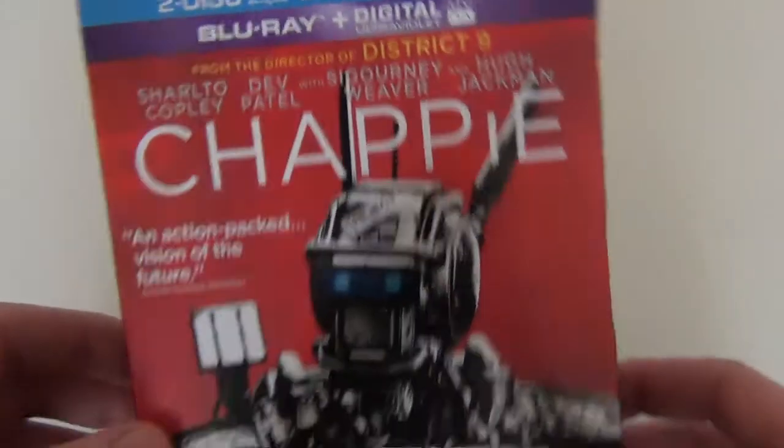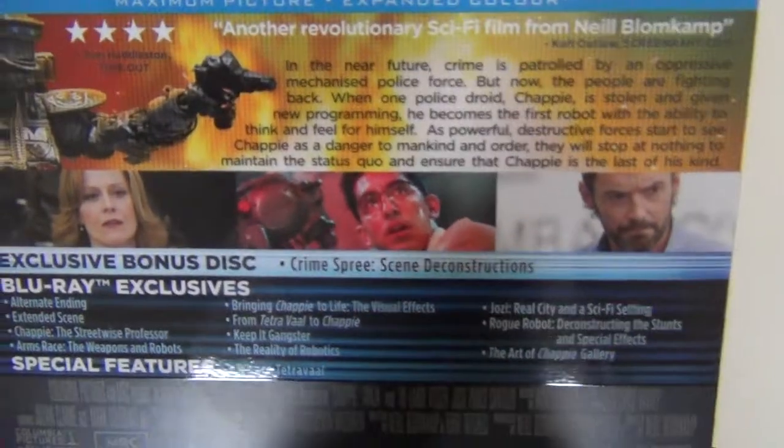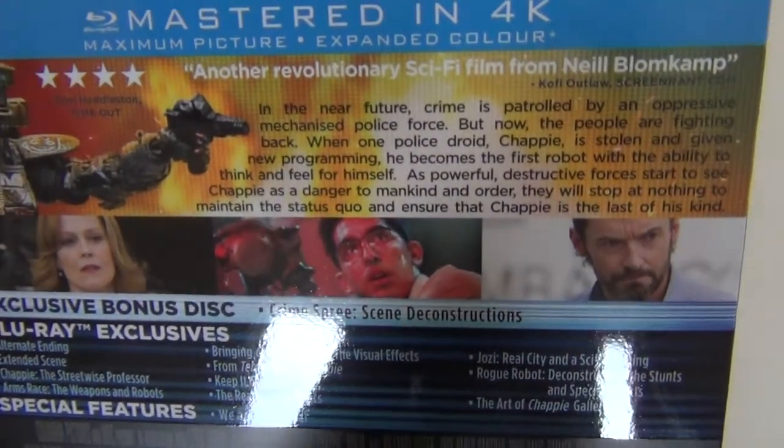So this is the front cover of the slip cover, and the side is black with the logo — same with the other side. Then on the back you've got some cool screenshots, one of Chappie at the top, and it's mastered in 4K so this should look fantastic.